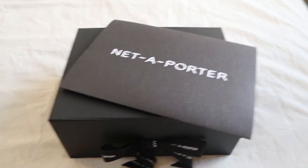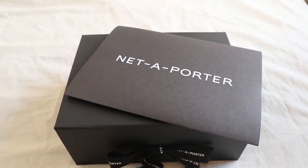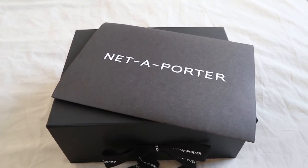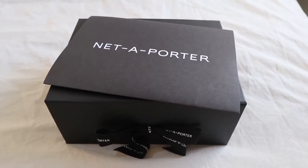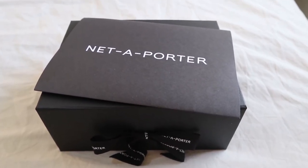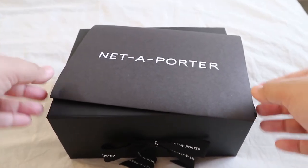Hey guys, welcome back to my channel! Happy New Year, happy 2022 to all of you. For today's video I'm going to be doing a quick unboxing of what I got from Net-a-Porter. Last time I did an unboxing like this it was my YSL wallet — I'm still using that wallet up until now. It's been more than a year and it's my daily wallet, that's why I looked for a substitute so my YSL wallet won't get beaten up too much.